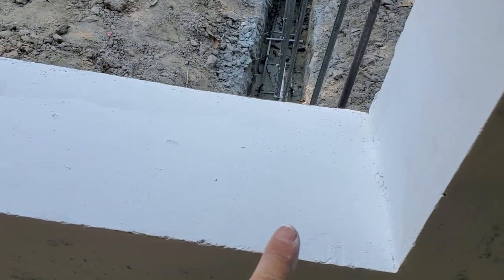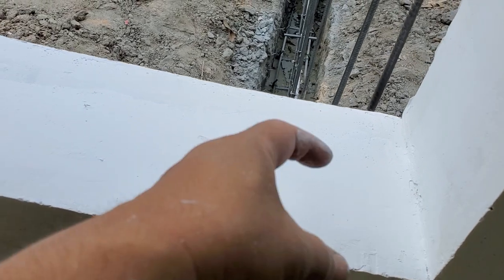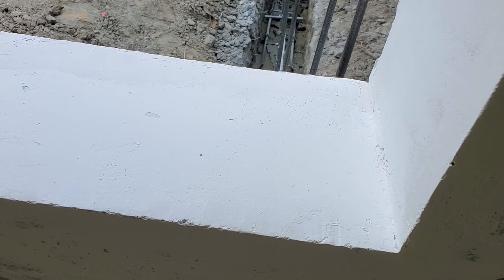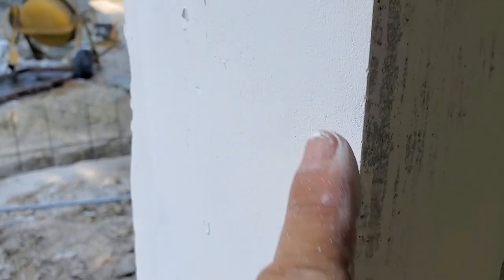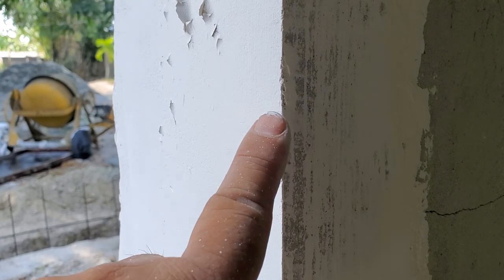Now if you notice, it's not a perfect job, and that's because the window is going to be here. What I want to do is just put a skim coat and a layer of so-called primer on there. And that way, when we put the window here, I'll worry about smoothing it out and blending — put caulking as well as some window trimming over here, which will hide all this.